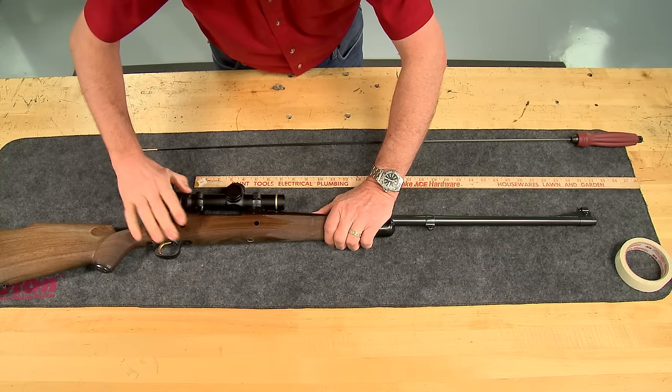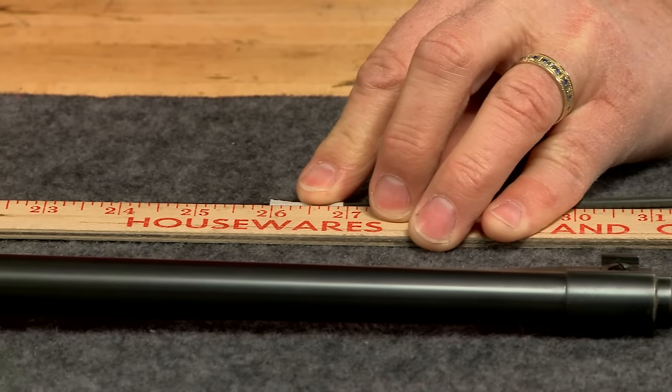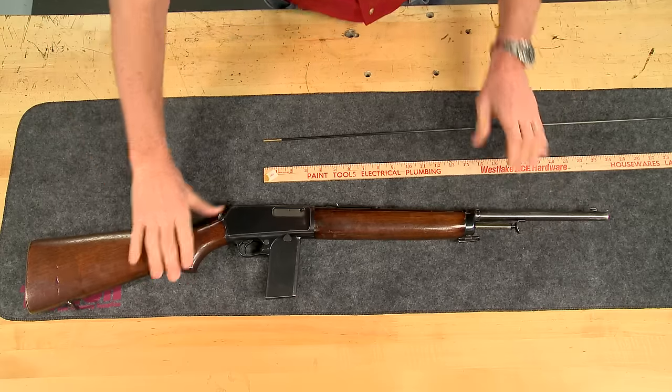The process is exactly the same whether it's a bolt action like this custom Remington 700 Safari rifle or a semi-auto like this Winchester Model 07.